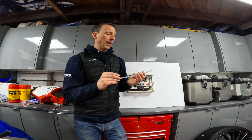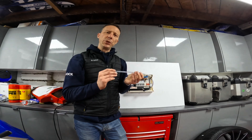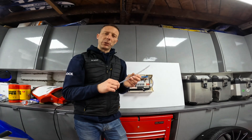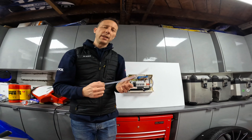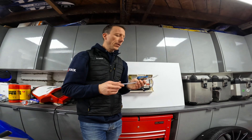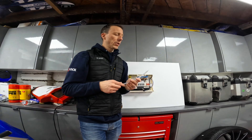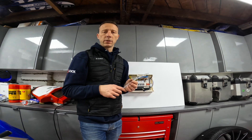Inside there is a liquid extinguishant from DuPont, the chemicals company — it's called FE25, which was developed as a replacement for Halon gas. Halon is really good for putting out fires but it's quite bad for the environment. FE25 is clean, non-corrosive, and non-conductive, so there's no mess to clean up, and it's not harmful to humans or the environment.